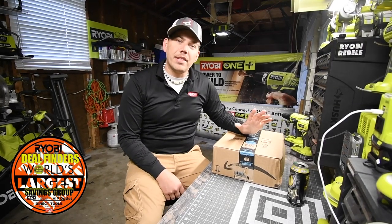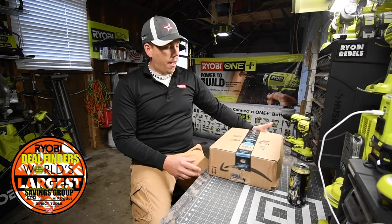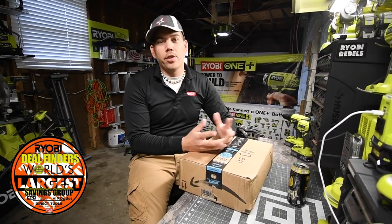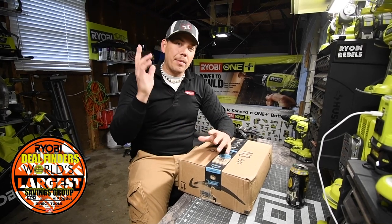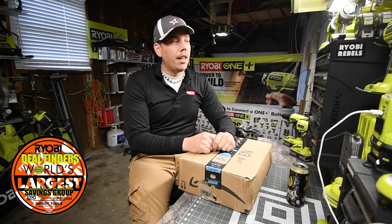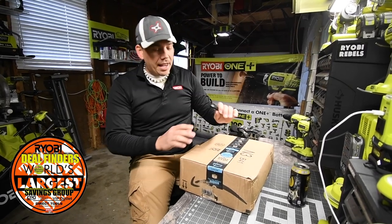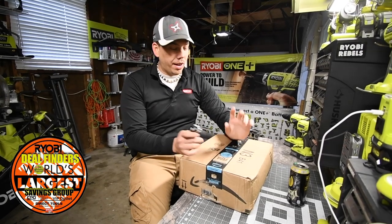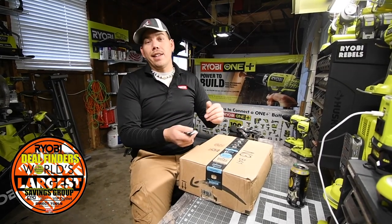Alright, so last night I received a package in the mail from a guy that is in Ryobi Rebels. He also watches this channel. His name is Scott. I'm not going to say his last name just in case he wants to keep private. But he sent me some goodies and I'm curious what they are. So let's unbox this bad boy and see what's inside.